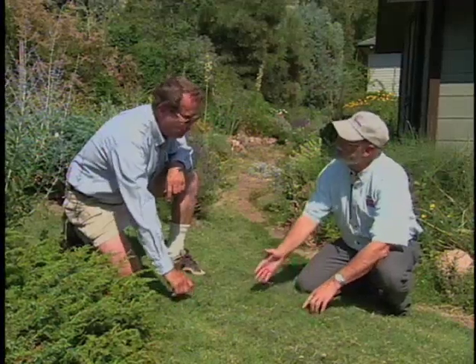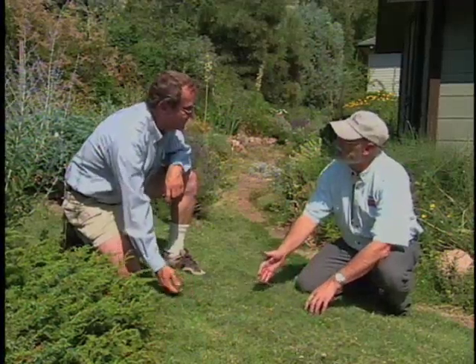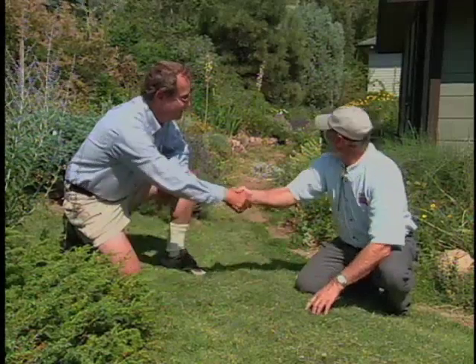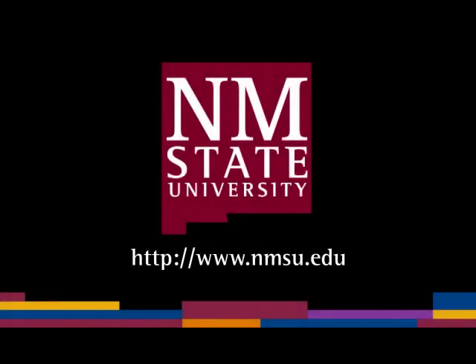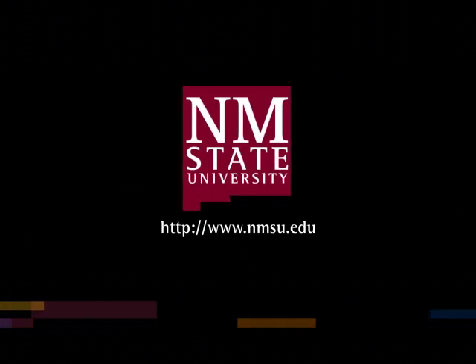Well Jim, it looks like we've got it done. This is the kind of tip that would be really useful to our viewers. Thank you for showing it to us and thanks for the tour of this beautiful garden. You're welcome. The preceding was a production of New Mexico State University. The views and opinions in this program are those of the author and do not necessarily represent the views and opinions of the NMSU Board of Regents.